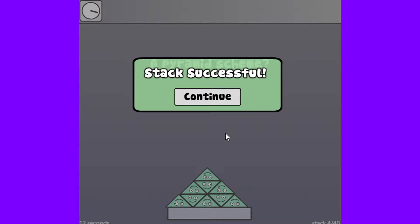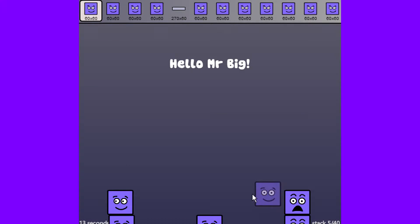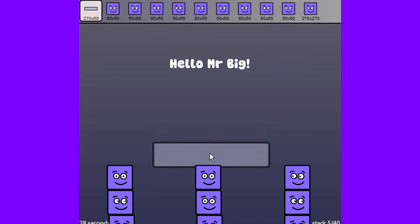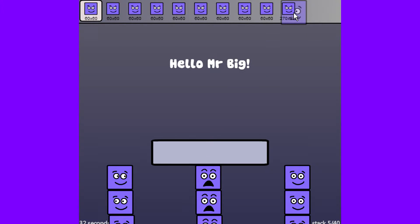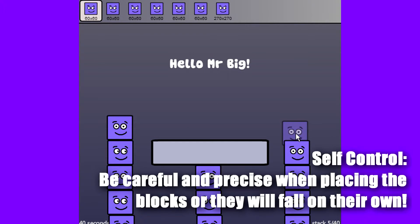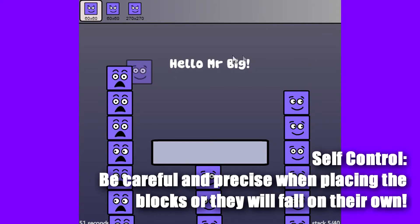I don't want to ruin the game too much by showing you a lot of the hard levels — these are kind of the tutorial levels. This level is called Hello Mr. Big, so we're really going to want to look at the sizes and stuff. It looks like they actually go off the screen, so let's put a couple pieces down and then look at what we have. The 270x270 size one is here. You also want to use self-control when you're playing this game. If you're not paying attention and you're throwing these pieces around randomly, you're going to realize it's going to bite you later. You need to stack everything pretty precisely, not go too fast, or they'll just fall off on their own if you're not careful enough.